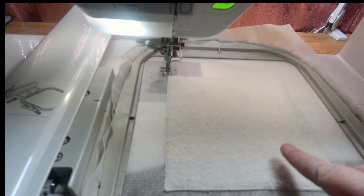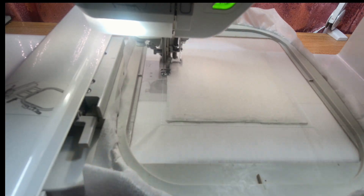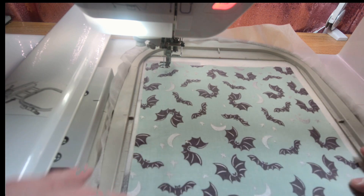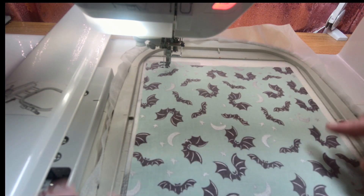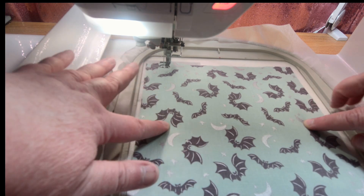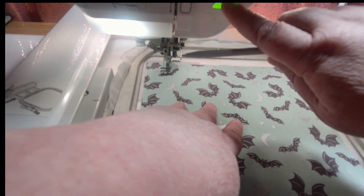Put the foot down and let's stitch out the placement line for the fabric. Now we can place the fabric down — make sure you cover all of those lines. If you have directional fabric, make sure you have it facing up. This fabric is kind of a tossed print, but most of these bats are facing up so I'll orient it that way. Feel for the sides of your batting to confirm where the fabric is positioned. Put your foot down, hold the fabric with your stylus, and let's tack down this fabric. Keep your fingers away from the moving needle.